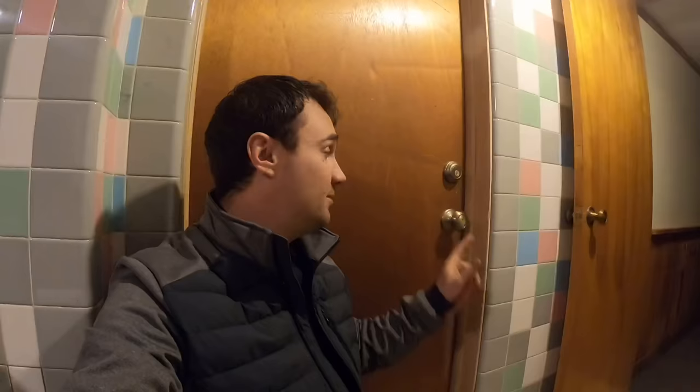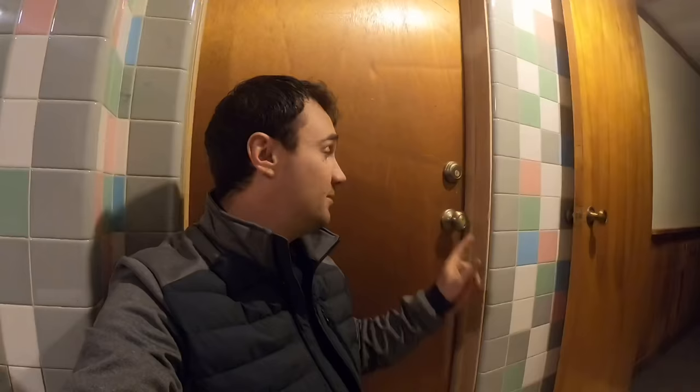We are going to be opening up standard doorknob locks. This does not work on a deadbolt, since there's a bolt going right through your casing and you can't open it with a credit card. But in most cases people lock the handle locks, and they're on your front doors, bedroom doors, all sorts of doors.